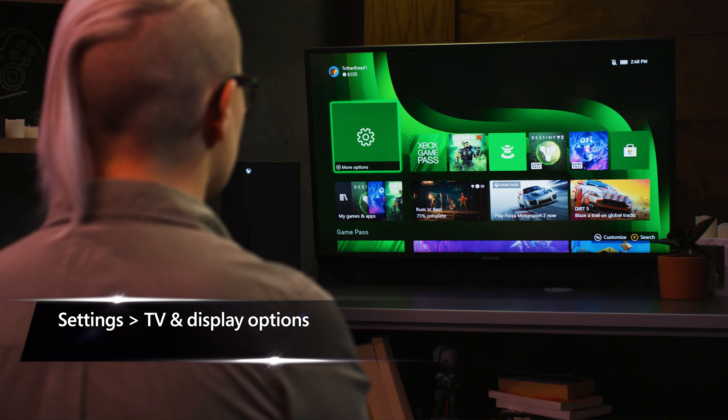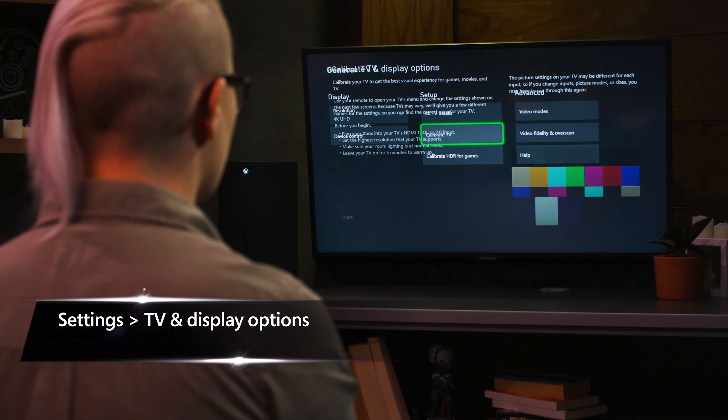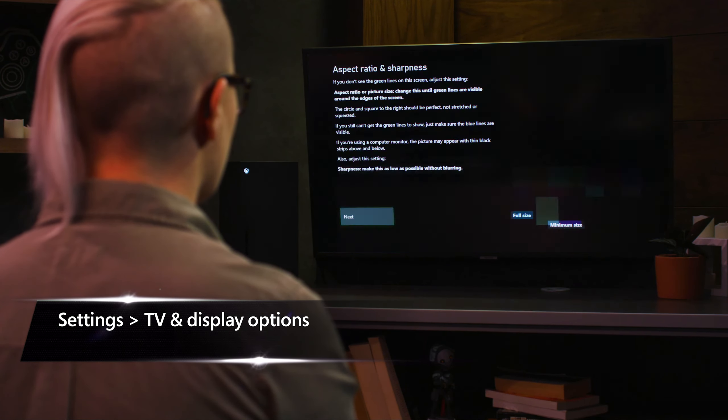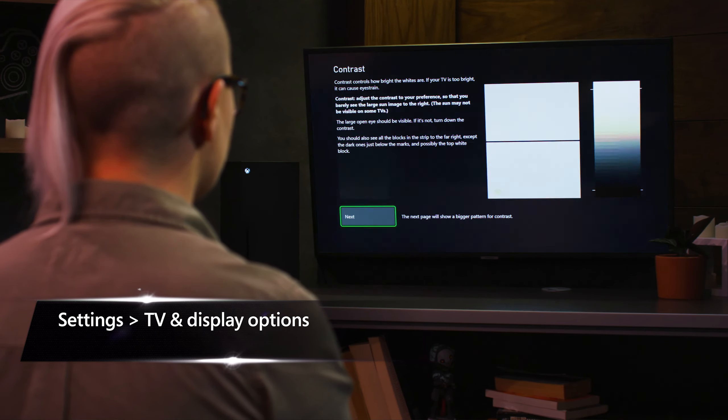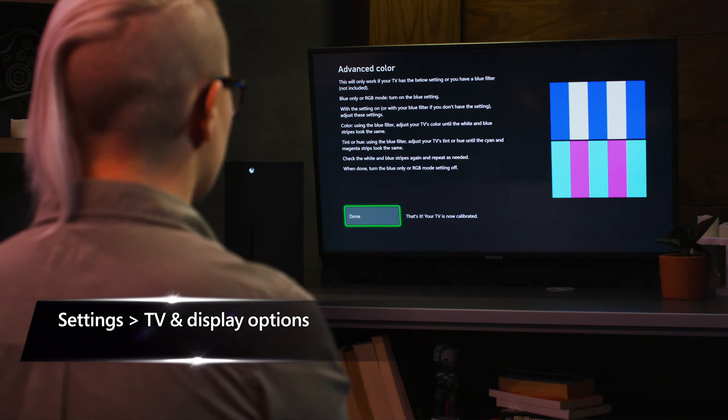The Xbox Series X comes with an ultra-high-speed HDMI 2.1 cable. Games will look and play best on TVs that have an HDMI 2.1 port capable of 4K and 120 frames per second. Be sure to calibrate your television by going to the settings menu on your console and selecting TV and display.